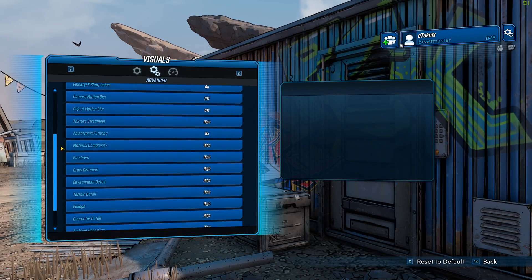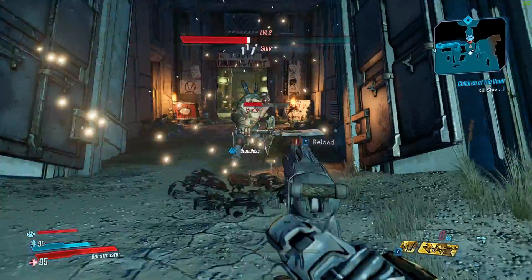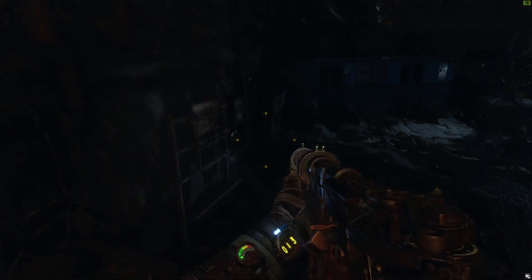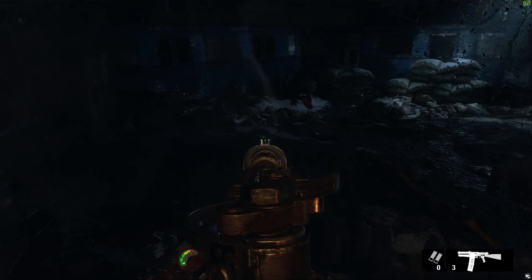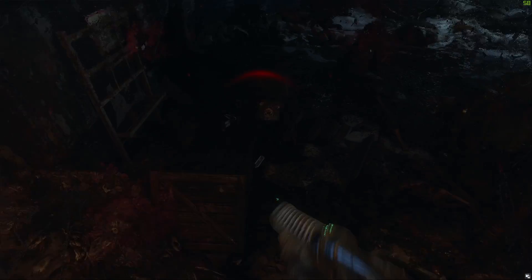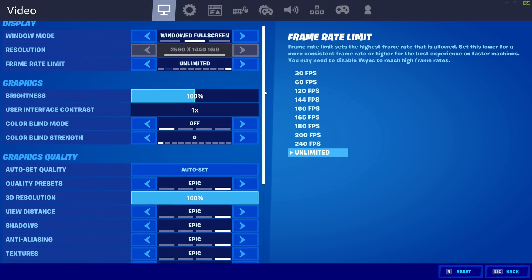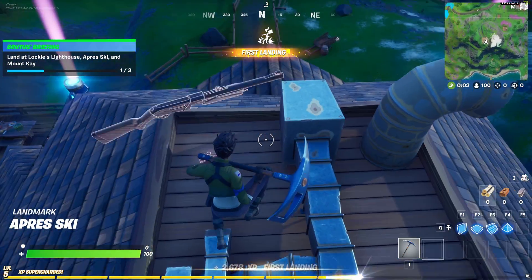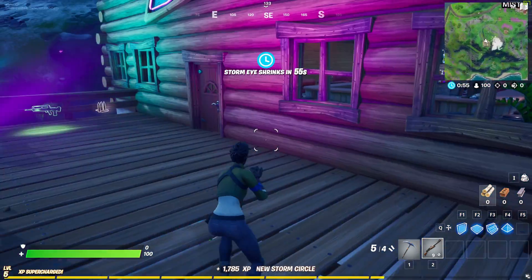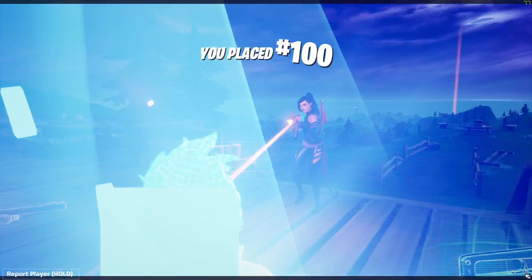First game up, Borderlands 3. At 1440p on high settings we're getting anywhere between 60 to 80 frames per second, which is well above that magical number. Next game up is Metro Exodus. As we know, this is a pretty demanding game, but even at 1440p on high settings with ray tracing enabled on high and DLSS on, we're looking at anywhere between 60 to 70 frames per second — and it looked absolutely amazing. Next up is Fortnite; at 1440p on epic settings we're looking at 75 to 90 frames per second. This means you could in theory go up to a 4K resolution and still get some pretty achievable results.